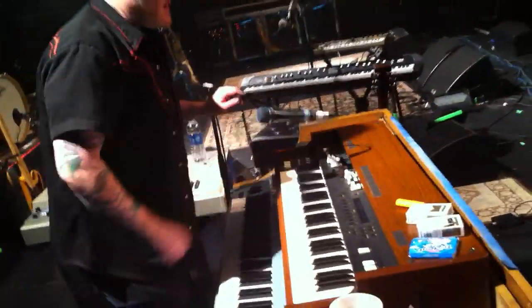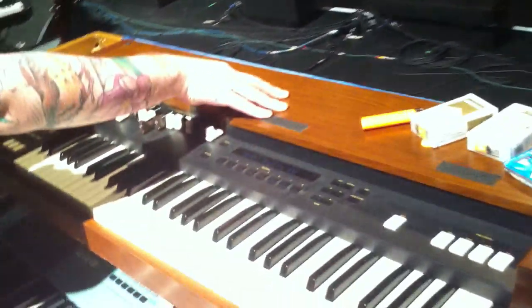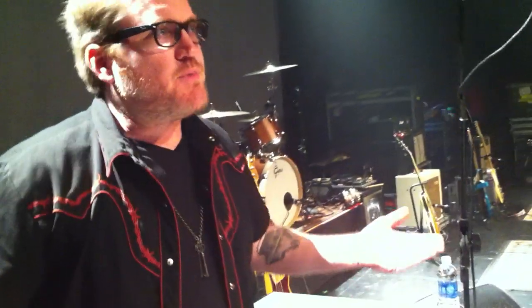This right here is a Korg CX-3. This was Ben's keyboard that he actually gave to me when I joined the band. He was like, hey, you want to put some organ on something? Here, take this. And I kind of fell in love with it. You fell in love with his organ? I fell in love with his organ.